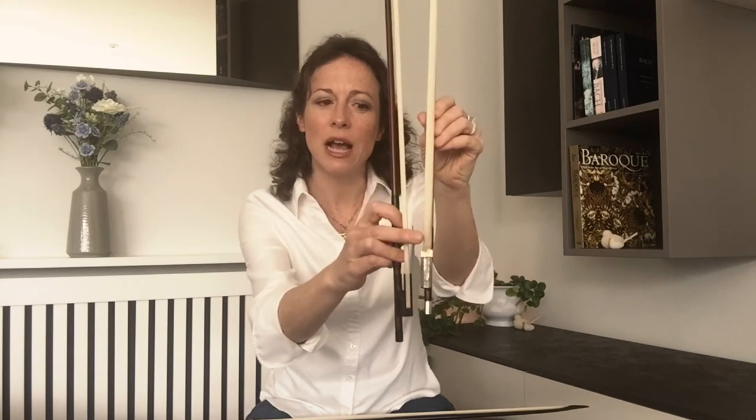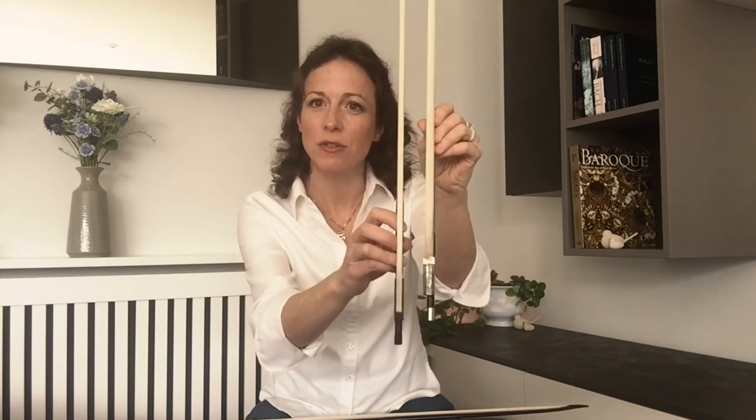It wasn't until the turn of the 19th century when François Tourte invented his model of bow that the modern bow was really born. The Tourte bow is ideal for 19th century music and beyond. Most modern bows are based on the Tourte model. If we have a look at the Tourte model modern bow, we can see at the bottom there's some metal going across, which is called a ferrule. This was designed to allow even more hair on the bow without any danger of it getting bunched up.